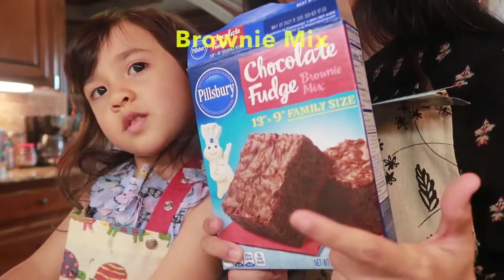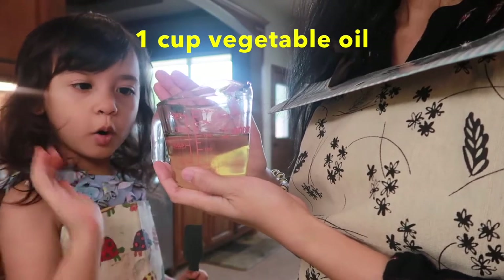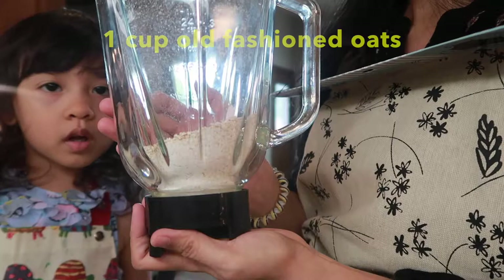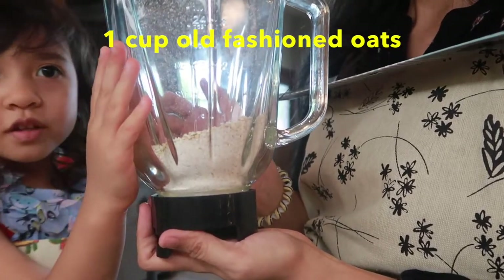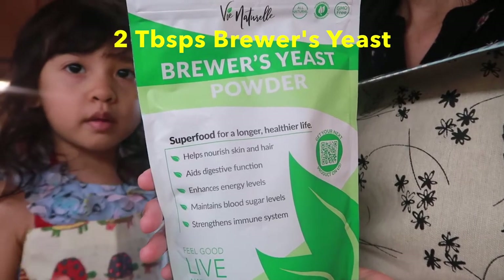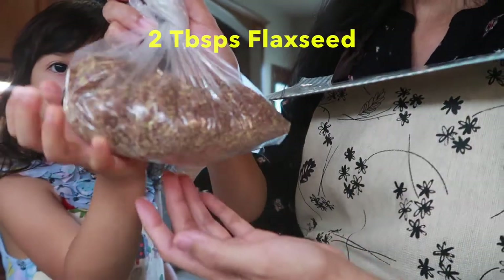so the ingredients are: chocolate butter, 1 cup vegetable oil, 1½ cup of coconut oil, 1 cup old-fashioned oatmeal, 2 tablespoons brewer's yeast, 2 tablespoons flaxseed. This is the flaxseed.